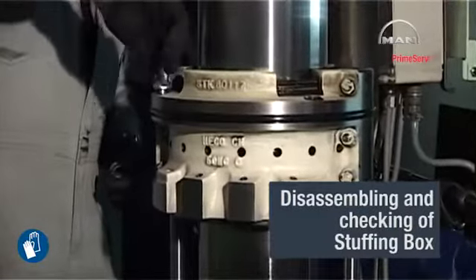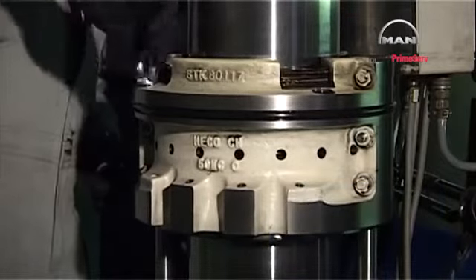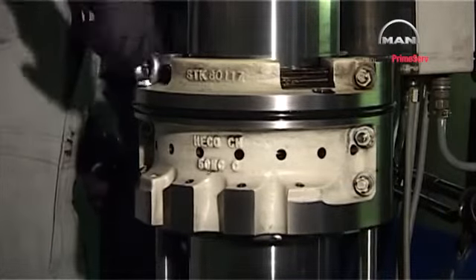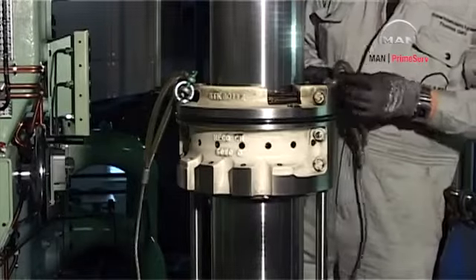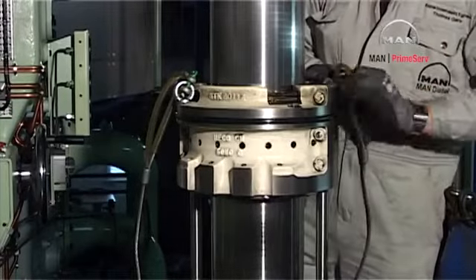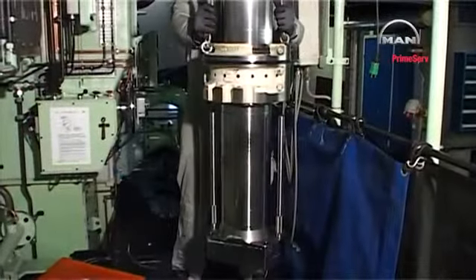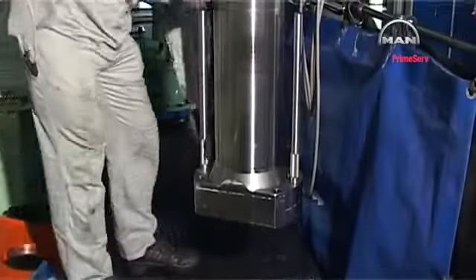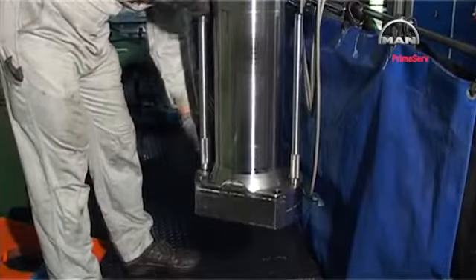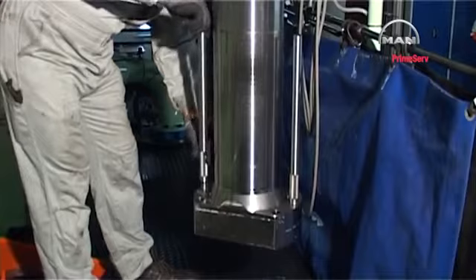Mount two eye bolts in the stuffing box flange and hook on two tackles. Lift the stuffing box a little up the piston rod and remove the distance pieces from the piston rod foot.